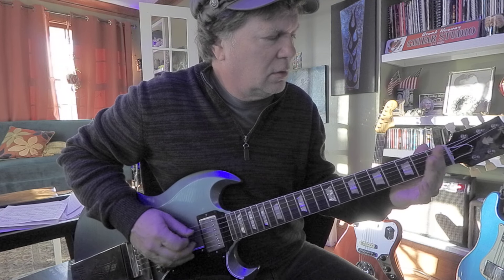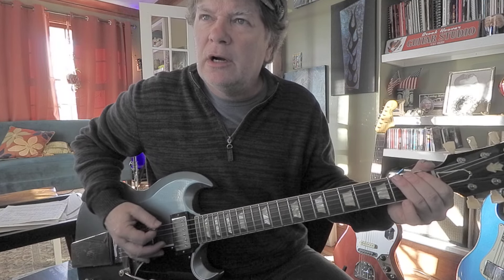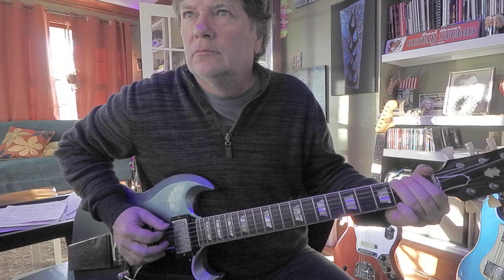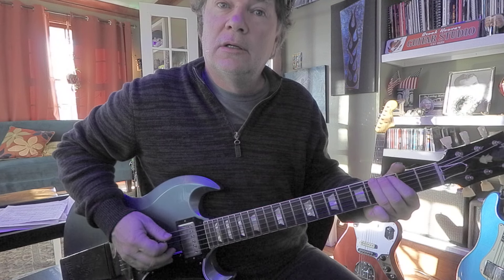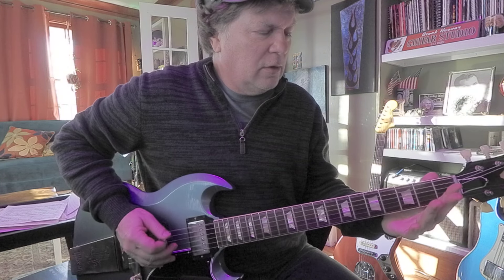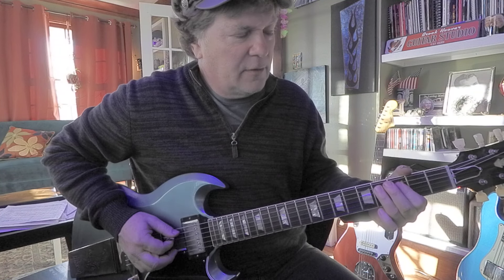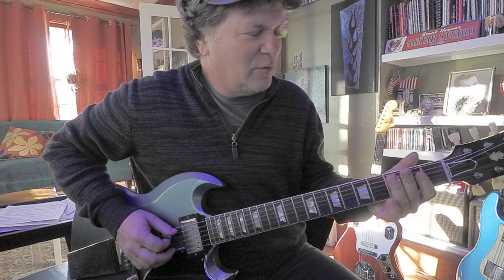And back down to the low root. You could bend the F sharp here up to a G sharp. And then you got your slide. You can go 0, 2, 4 on the sixth string, and the fifth string would be 2, 4.